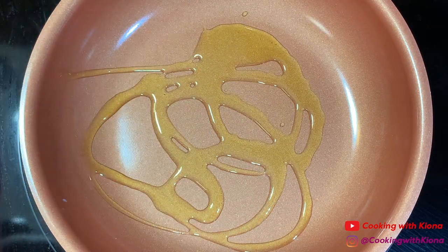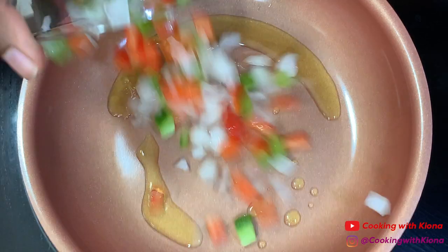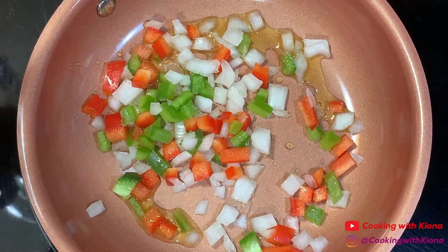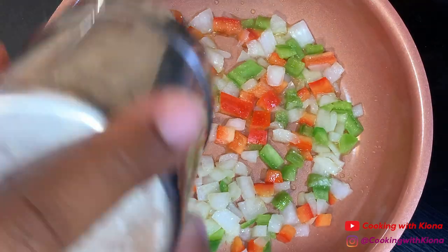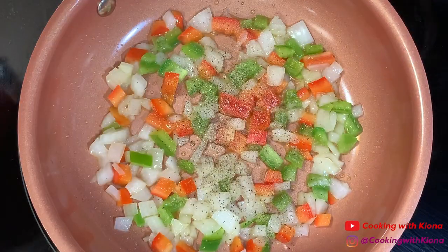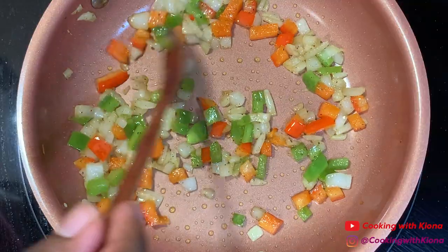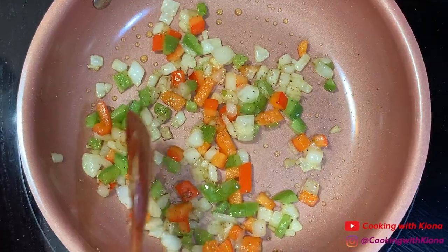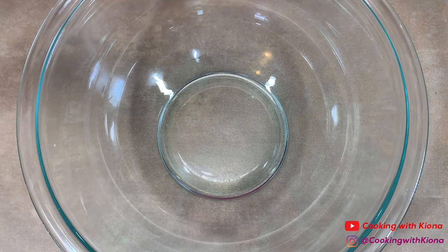In a small pan over medium heat, add olive oil, then add 1/4 cup of diced onions and 1/4 cup of diced bell peppers. Season your onions and bell peppers with salt and pepper, then sauté them for about 5 minutes. When you're finished, set your onions and bell peppers to the side.